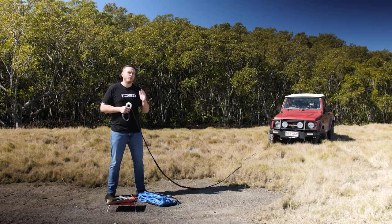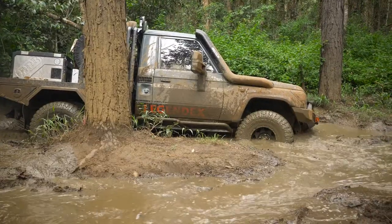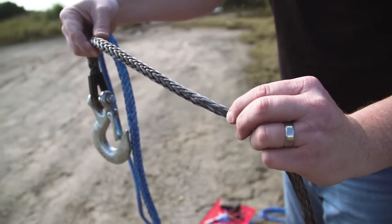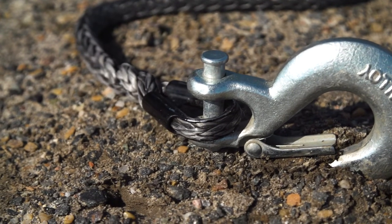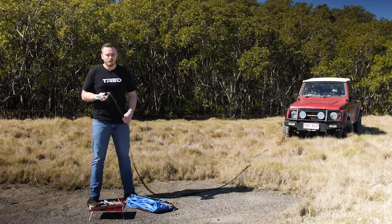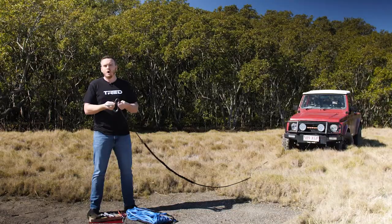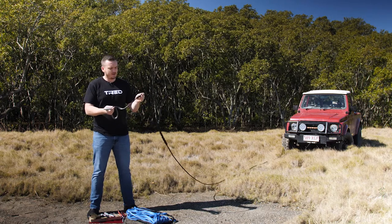One of the things you can almost guarantee whilst you're out four-wheel driving is you're going to get bogged, and you're probably going to break something. Synthetic rope has become almost the first choice for so many adventurers on their four-wheel drive winch. These things can break because abrasion is going to affect it - sand and grit through the braid can cut the rope from inside out, and running over rocks can cut it too. That's why they give you abrasion sleeves on a winch line.